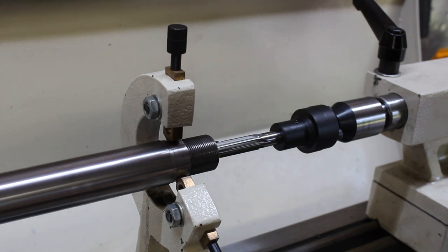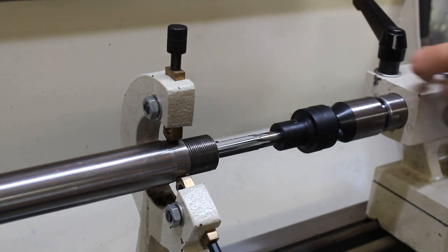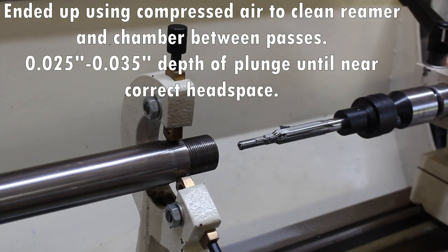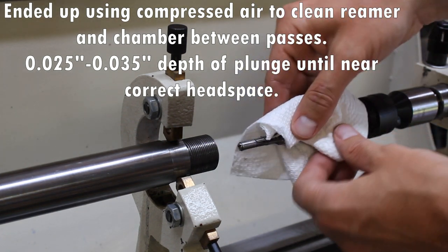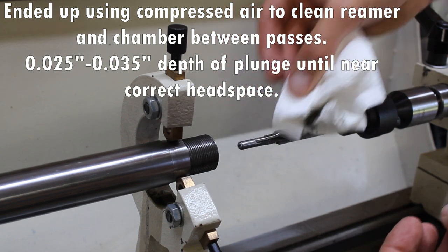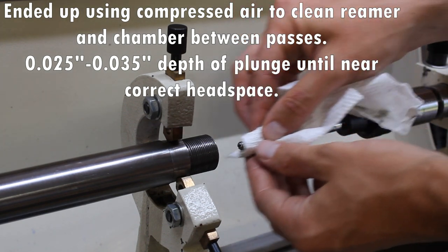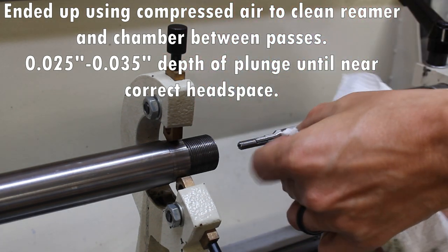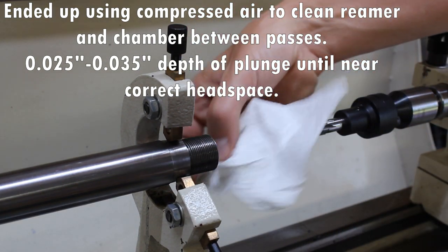We're going to go ahead and power down, let it come to a complete stop, and pull our reamer out. We're going to go ahead and clean these chips off. I'm going to use an air compressor to blow out the chamber. And essentially I'm going to repeat this exact same process over and over until we get somewhat close to our reamed depth.